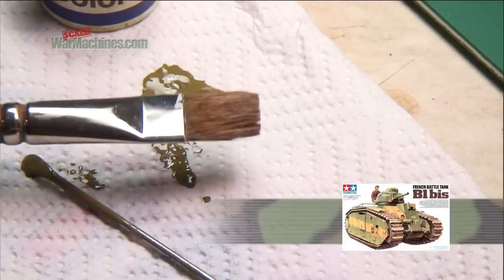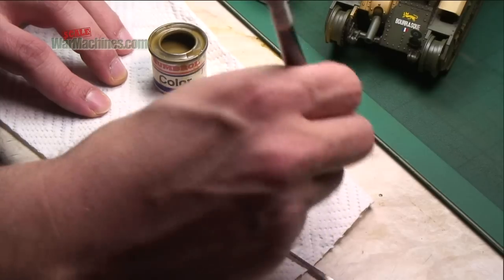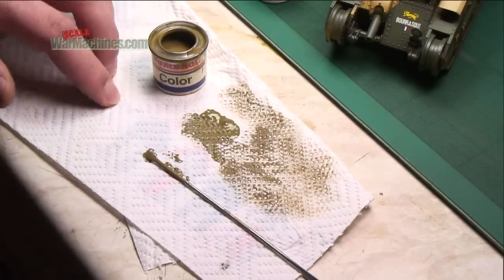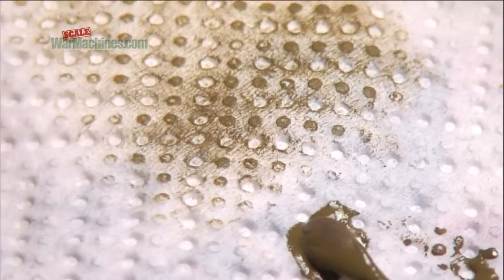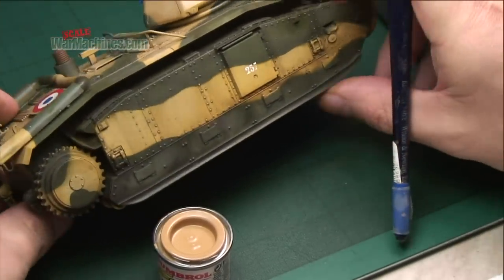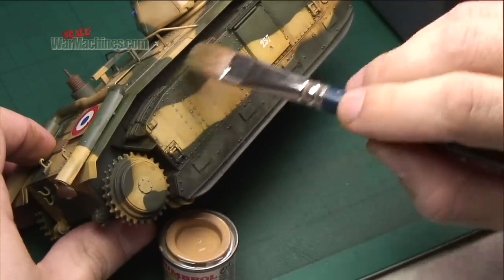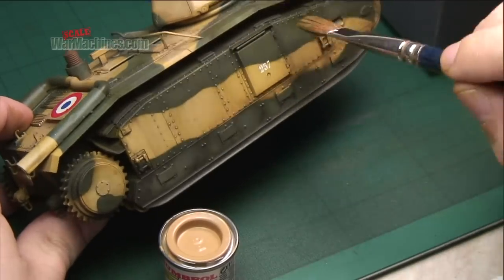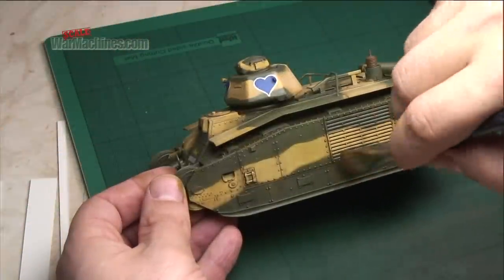Take a thick brush. Next, remove as much paint as possible from the brush using a paper towel. The amount of time you have to work with the dry brush will depend on the paint type — oils can be worked the longest. Take the model and very gently pass the brush over the raised details. Repeat the process gently. The idea is to deposit a small amount of paint on the raised highlights.